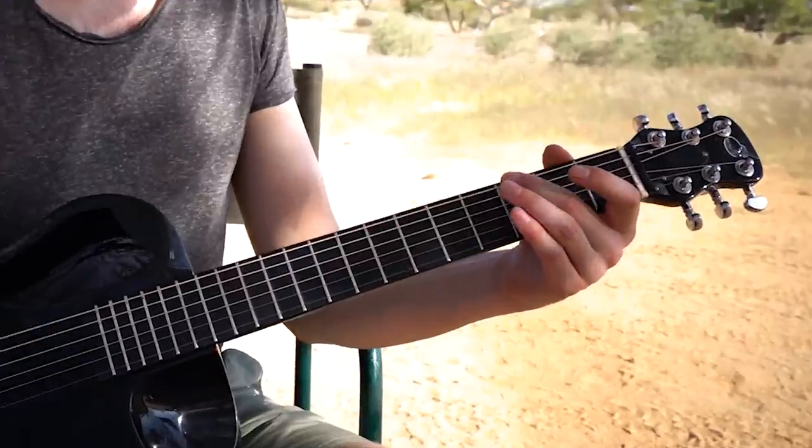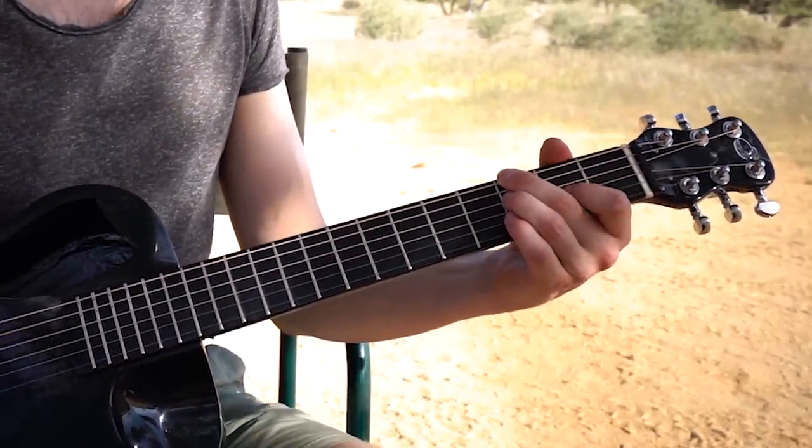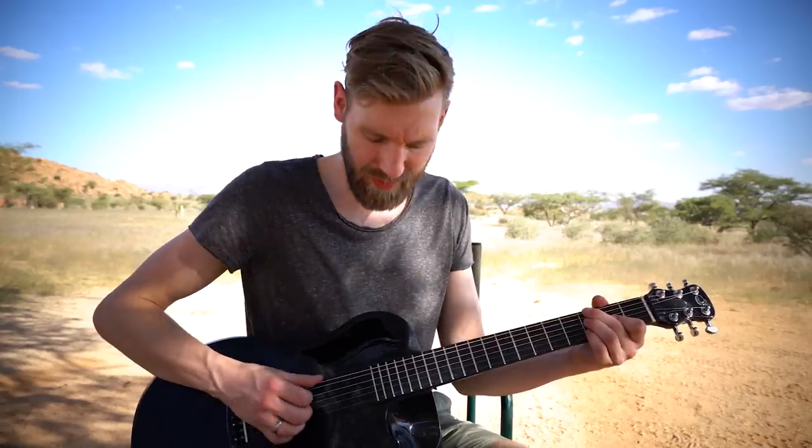Then we go to a G9 chord, which is not that difficult. It's fret 3 on the low E string, then we skip a string, then fret 3 on the D, fret 2 on the G, and fret 3 on the B string. The melody note starts with the first string open — that's an E, the sixth of the G chord. The bass plays the low E string followed by the D string, and only those two strings, so no third string is happening in this chord. Two times the E and the D.